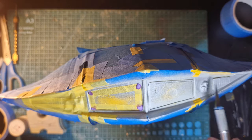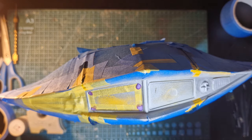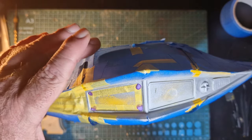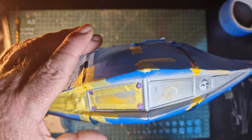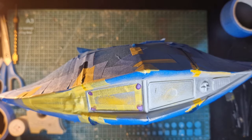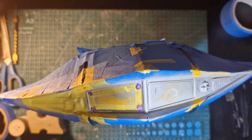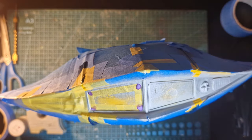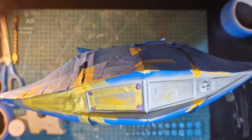I'll get this second side masked up the same and we'll get the blue down. I'll put a semi-gloss coat over that, the same as we've had previously, because I think it'll make it all look similar. Let that dry, we'll get the mask peeled off, the chrome on, and we'll see how all this front's looking.